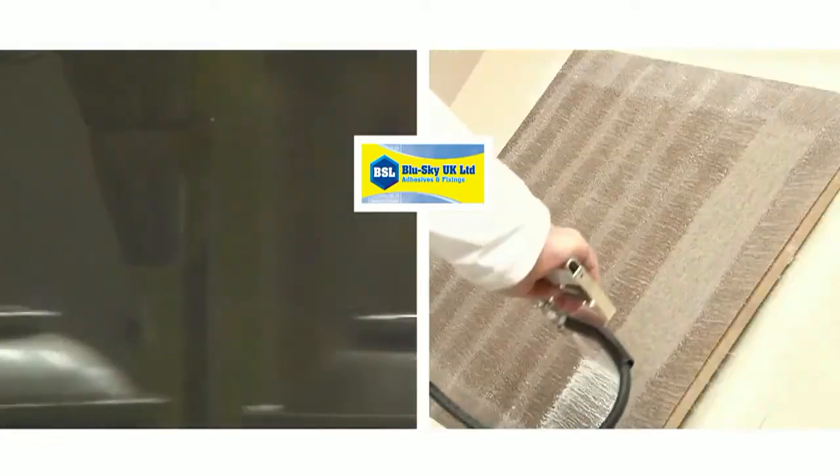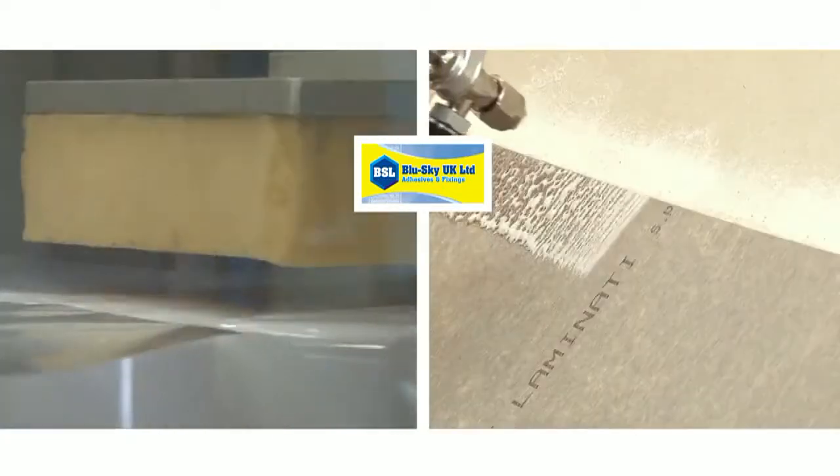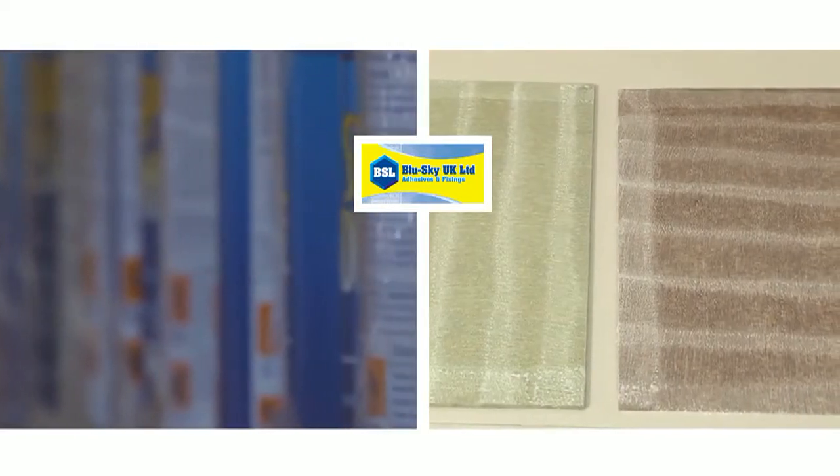Welcome to BlueSky UK Ltd. This short video will show you how to best apply BlueGlue spray adhesive.